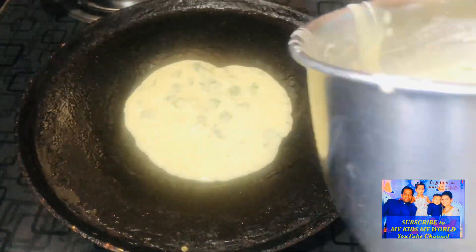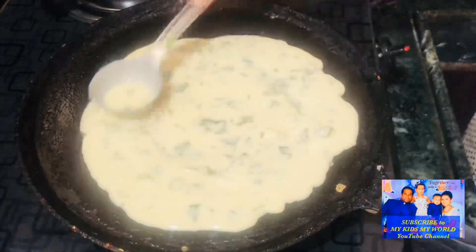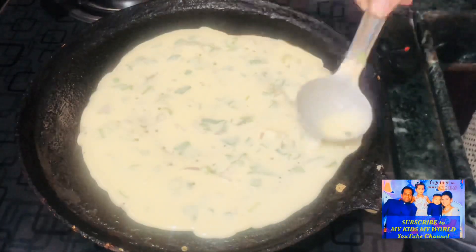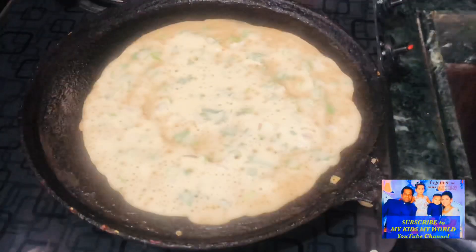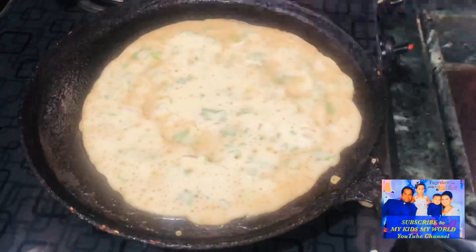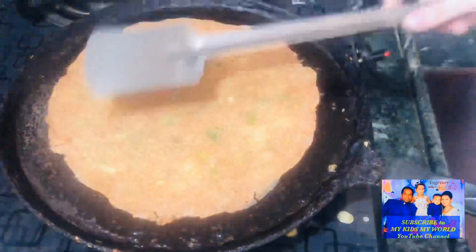I am going to make a breakfast recipe today. It is very simple. You can make it in 10 minutes. I will serve this recipe.